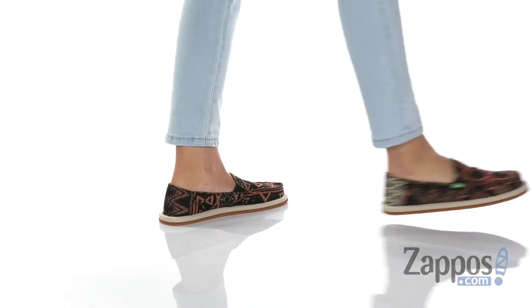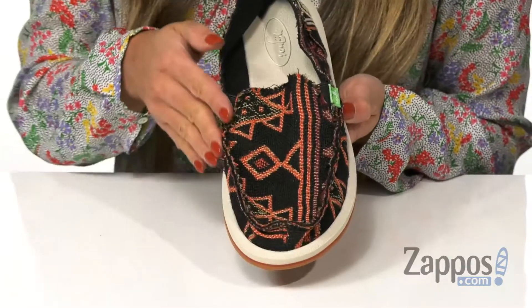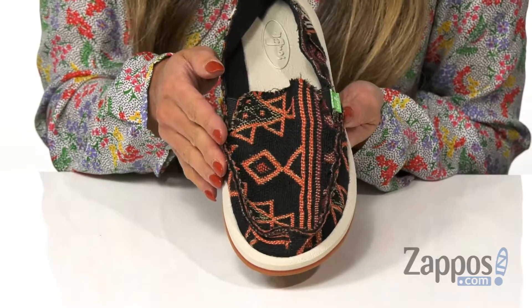It features a slip-on silhouette so it's perfect for easy on and off. It also has a woven blanket upper with a fun geometric pattern for that added touch.